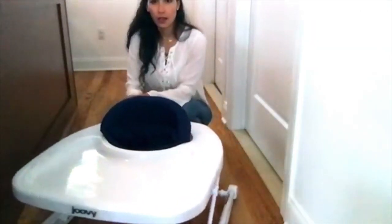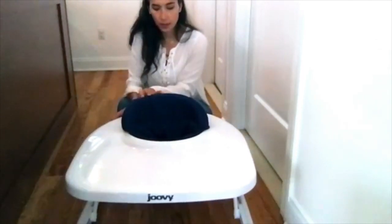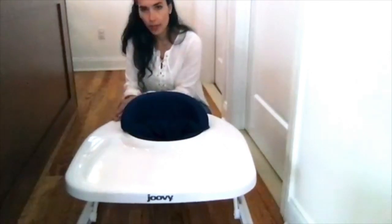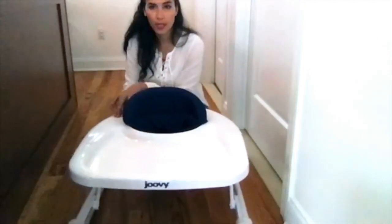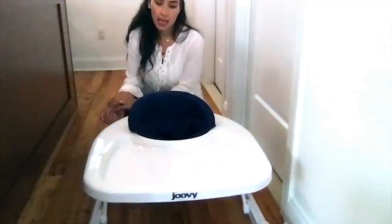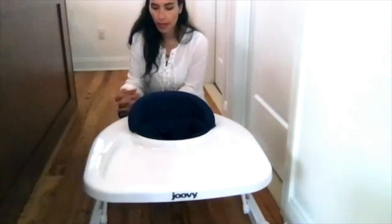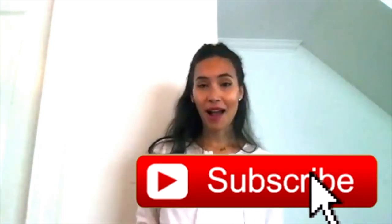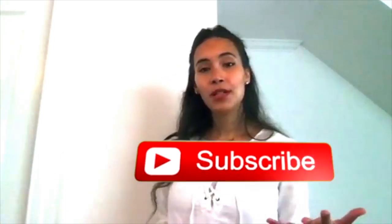These are the several features of the Joovy Spoon walker that I really love and enjoy. My little baby loves it — he gets to play around, move around, and it fits right into our lifestyle. That was my review for the Joovy Spoon walker. I hope you enjoyed it. Please subscribe and let me know what you guys would like to see next — hope to see you back!